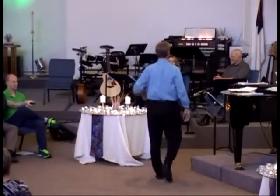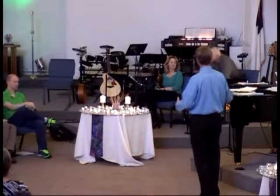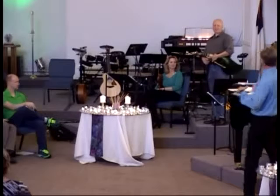So, before I do the welcome — the virtual welcome — Dirk, I was watching... why don't you stand up? I don't know if you can stand up with this instrument or not. So, how Dirk plays this. Tell us how you play this thing. It's amazing.